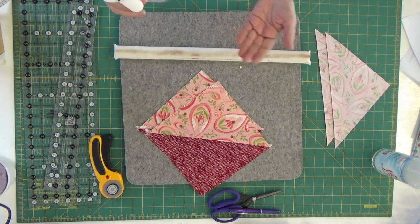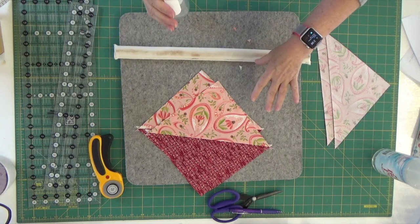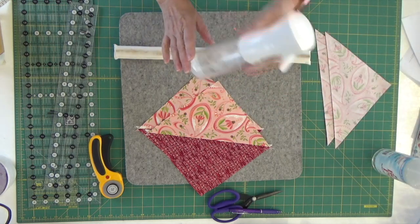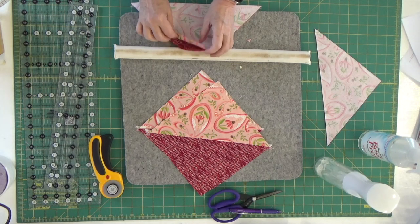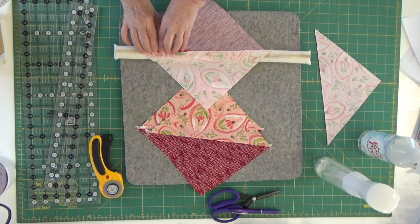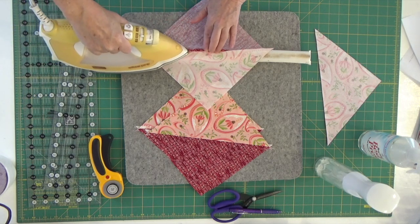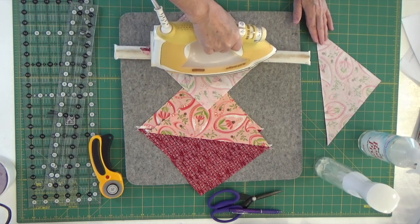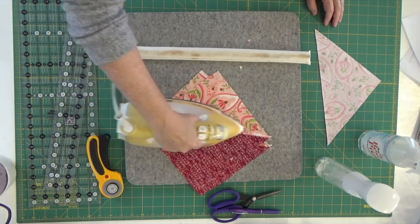My fine mist sprayer produces the finest mist over my fabric and I really do like that. I'll either use it for plain water or I will use Mary Ellen's Best Press. I use Mary Ellen's Best Press unscented only because I am asthmatic. I love the scents — there's one that's like a tropical scent and I absolutely love it — but I know that if I use it too much I'll have issues with my asthma. The unscented version works out great.